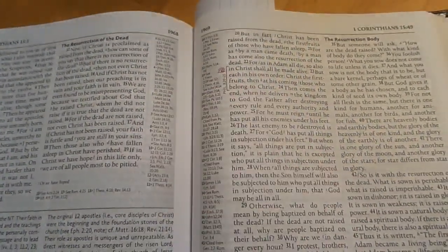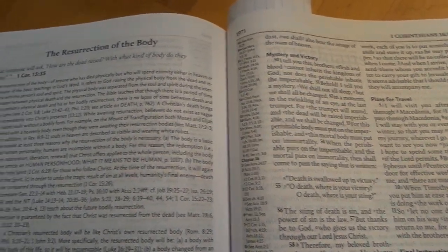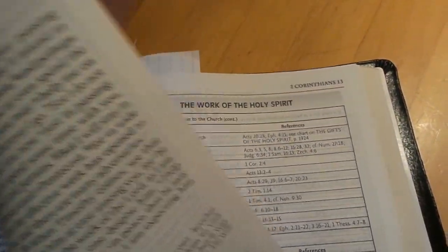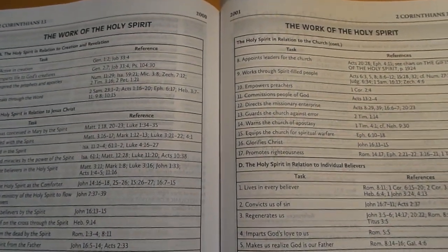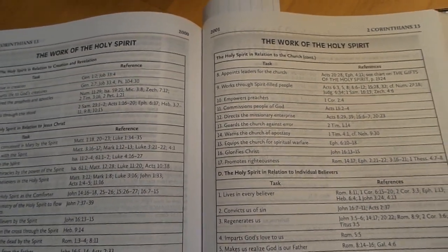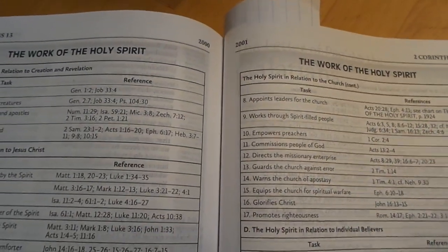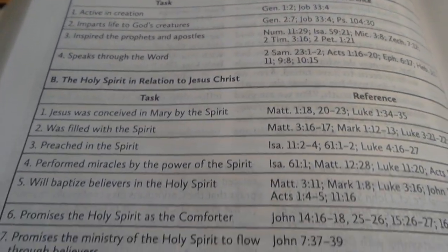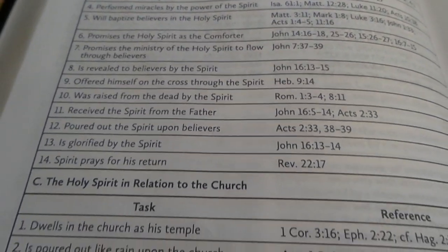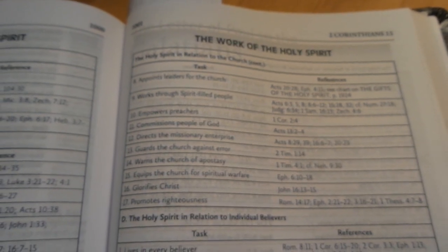You're going to run into these theme finders everywhere, so as you're reading it doesn't interrupt your reading — you just kind of notice them and start following along. Really cool. So you get resurrection of the body here. There are so many charts — about 88 — just full of stuff. The print does get kind of small in these charts, but they're spread out pretty nicely so it makes it easy to read.